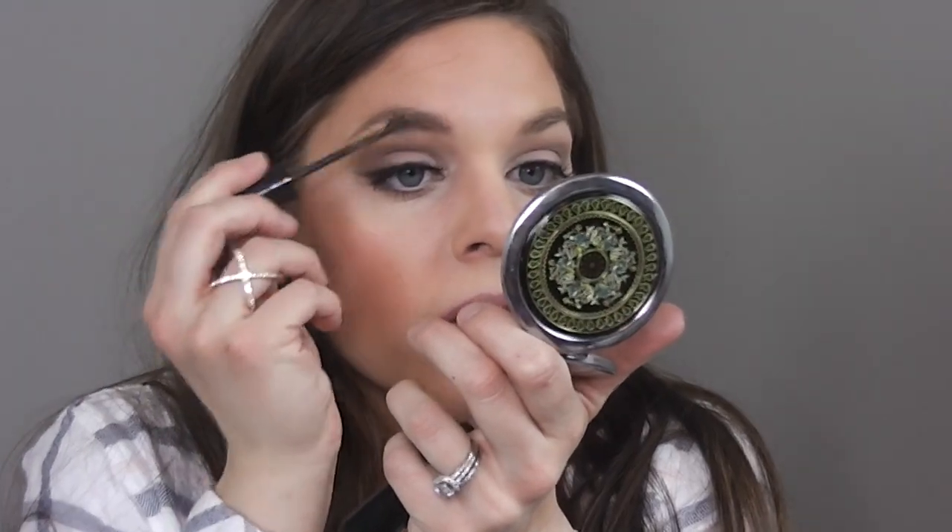Now to fill in the brows, I'm using this eyebrow pencil by Jordana — I got it at Walgreens. Then I'm going over everything with this Maybelline Sculpting Brow Mascara in soft brown, which helps keep your brow hairs in place.